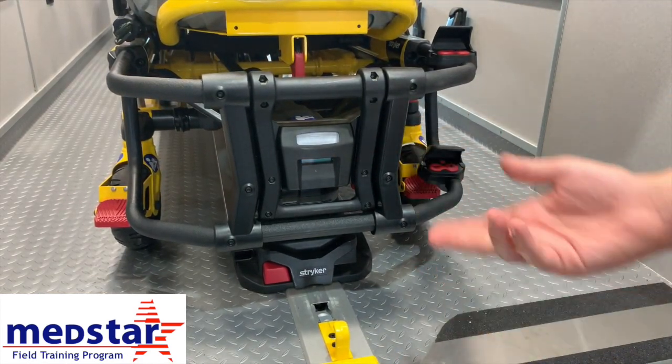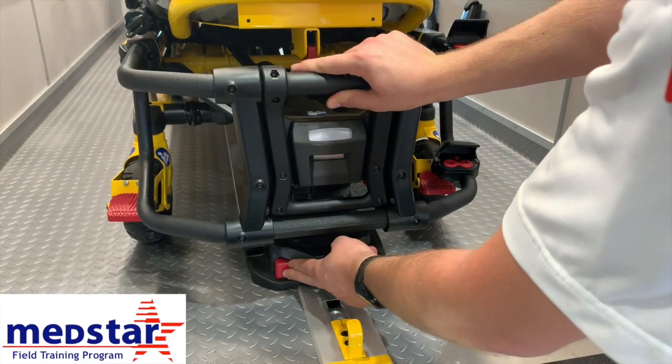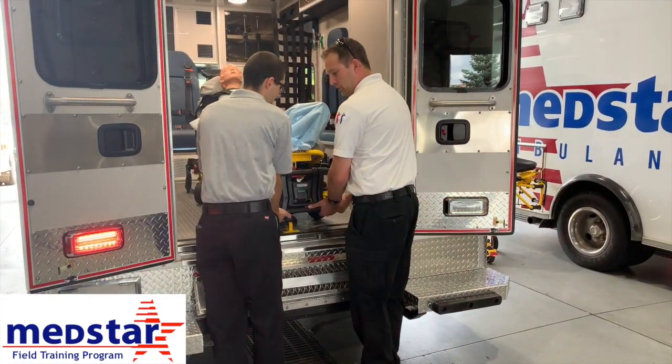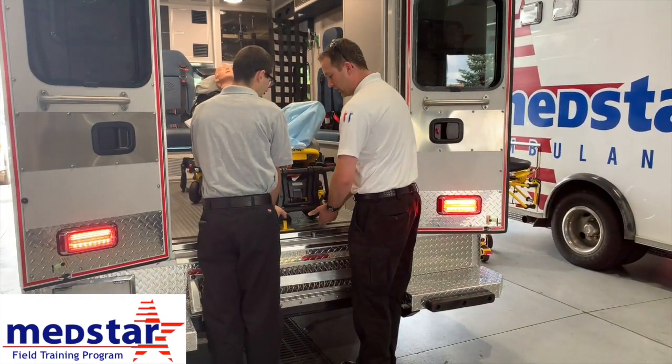To unload the stretcher, take some pressure off by pushing in a little bit, then push the red button — you should hear it release. Start to pull the stretcher out. You can unload it with one person or two. We're going to show you with two. You can put a person on either side. Make sure you lift the bumper so it's out of the way when you go to drop the wheels on the stretcher.